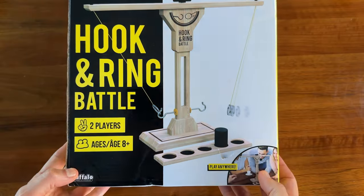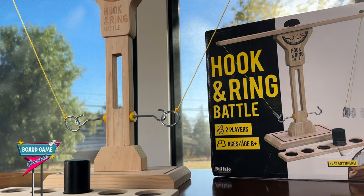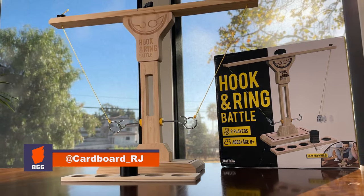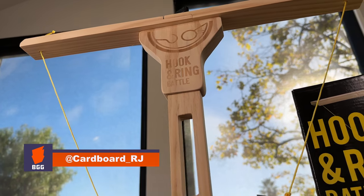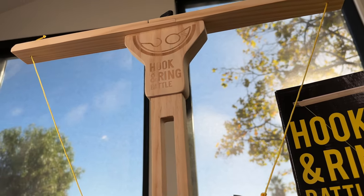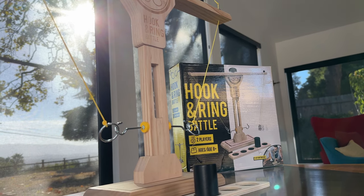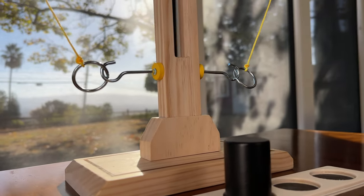Hey, welcome to Board Game Casual. Today we're looking at a head-to-head dexterity game, Hook and Ring Battle by Buffalo Games. Generally I'm not super big into dexterity games, but I've found I really like having games like this in a party situation.